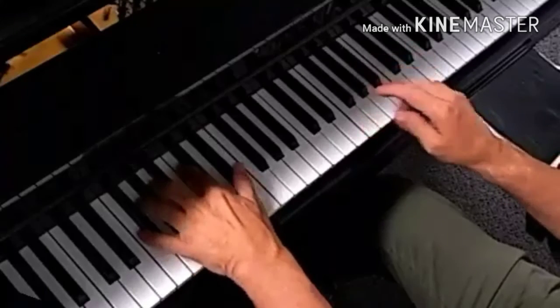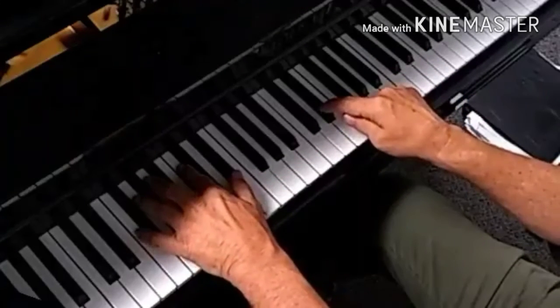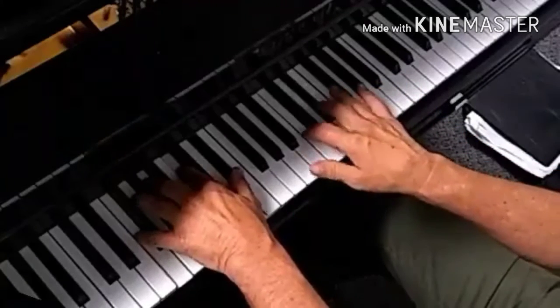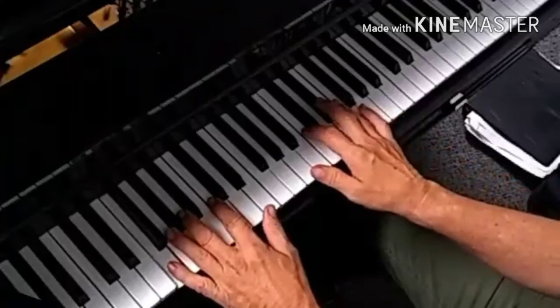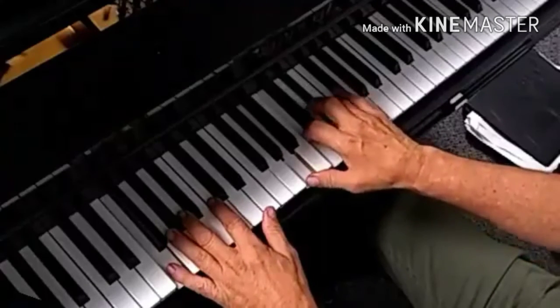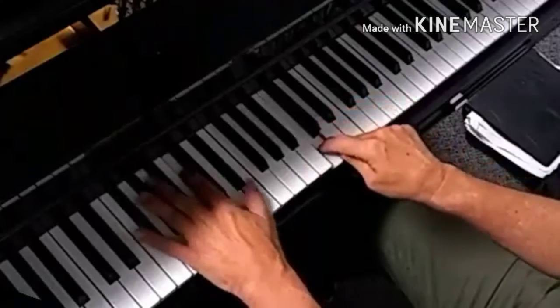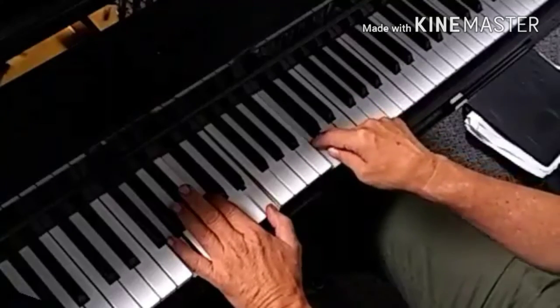In the 4 chord, which is an F, you're going to go to the flat 7. Just another way to do it. Now you're going to want to play the notes — something like A, C, D, E-flat — and then you get on the root again. This is just loads of different ways to do this. I'll just give an example of how to do it.